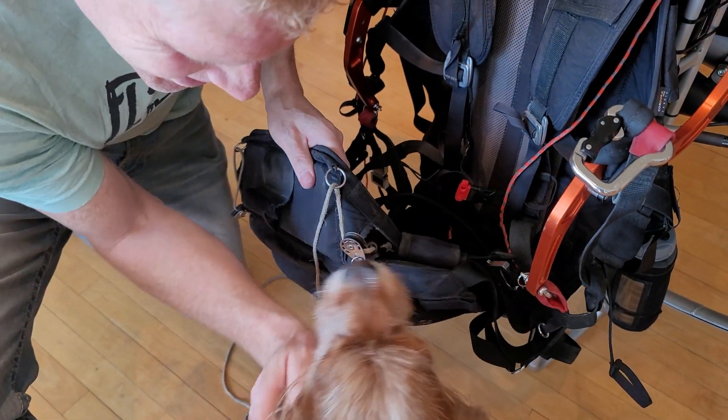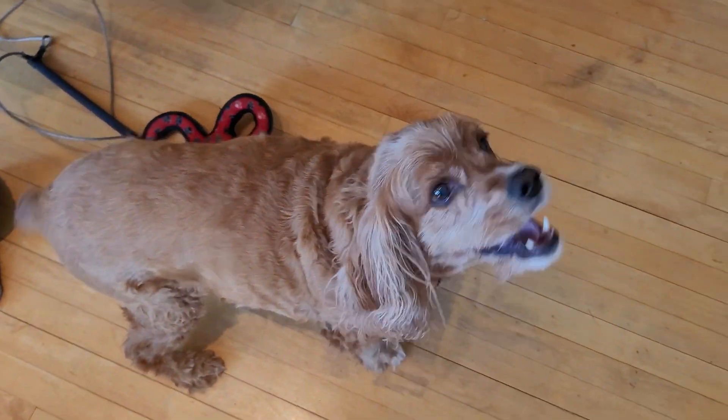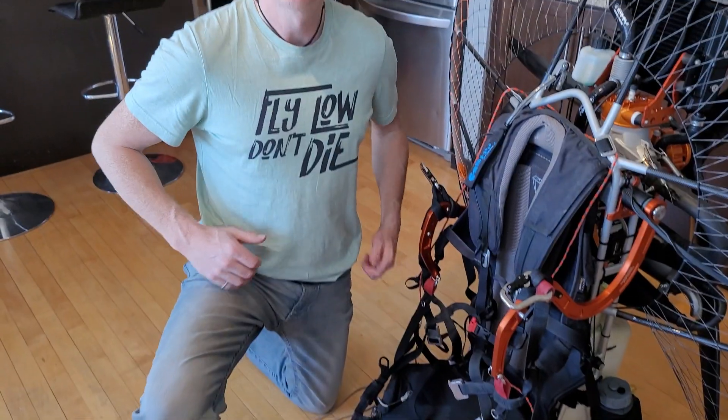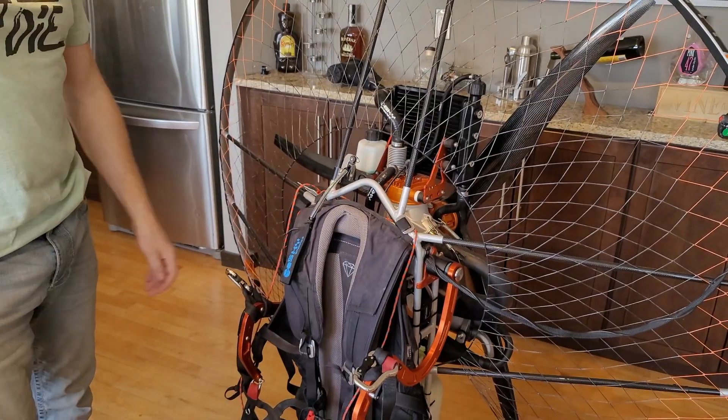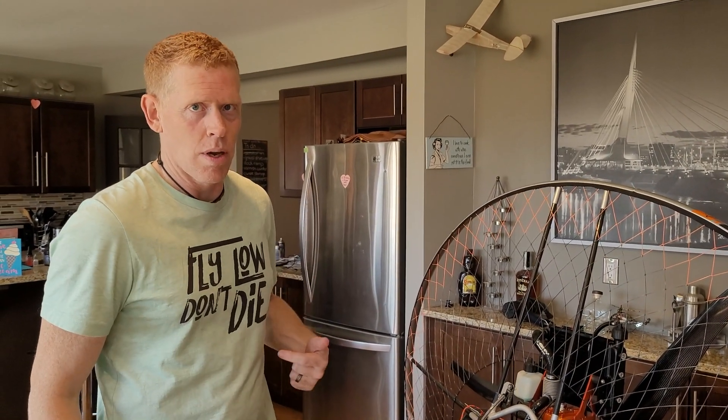Are you going to help, buddy? Can you say hi to everyone? Hi, bud. Doggy helpers. Do you like my Trent Palmer shirt? Very nice. My mom doesn't like it much — 'Fly high and die,' she says. Not 'fly low and don't die.'